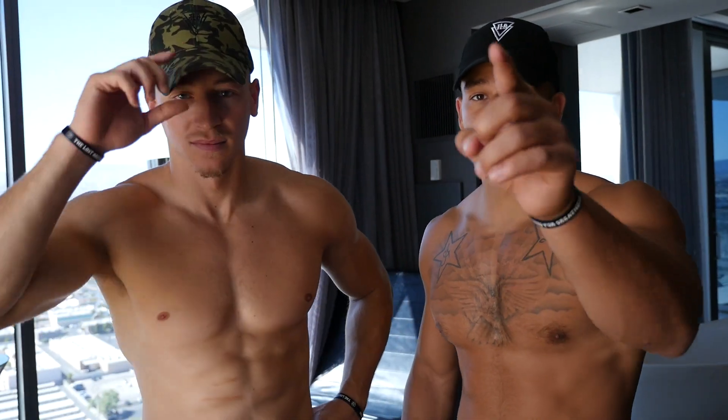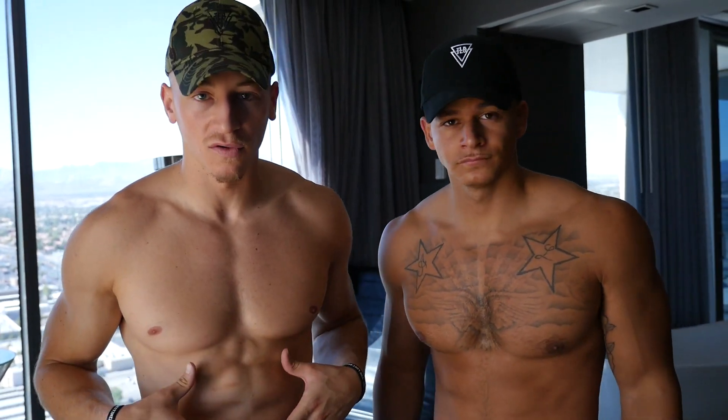Hey what's up guys, it's the Lost Breed. Today Josh and I are going to take you through an intense 5 to 10 minute ab workout that you guys can do at the comfort of your own home. Today we're hitting every part of our core.